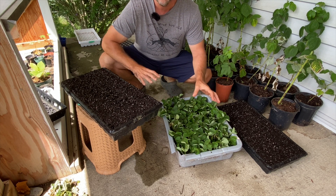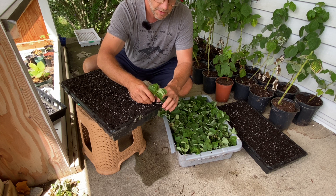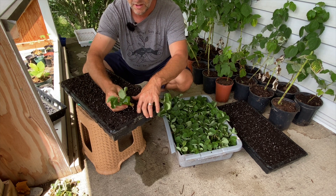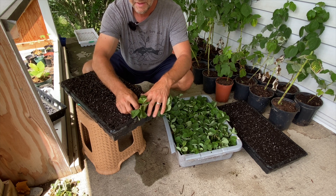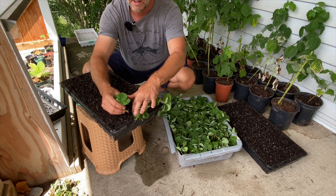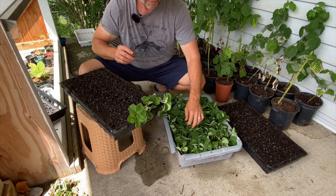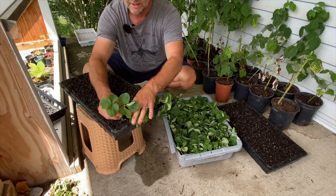I'm going to go ahead and start planting these. This time around we do have a root system, so that's different from the first time. We have to be a little bit more delicate when we're plugging these guys in — you don't want to snap these little roots off. I'm just taking my finger and pressing in a little hole, then bringing some of this soil around it. One thing you don't want to do is bury any of the leaves or vegetation into the soil because that's going to create rot, and that rot could end up going up the entire plant.